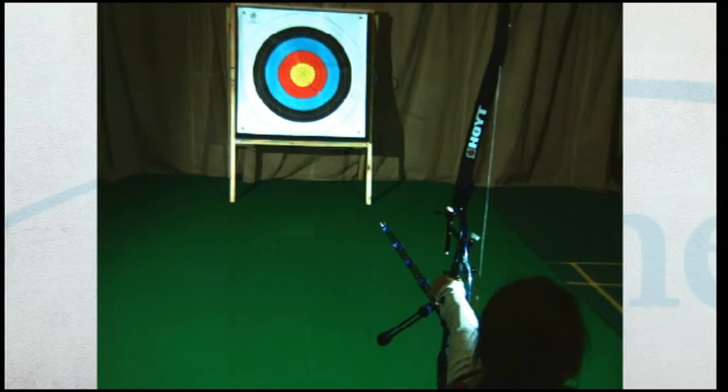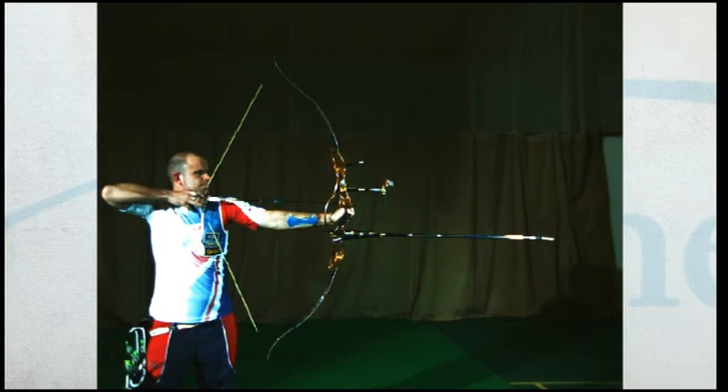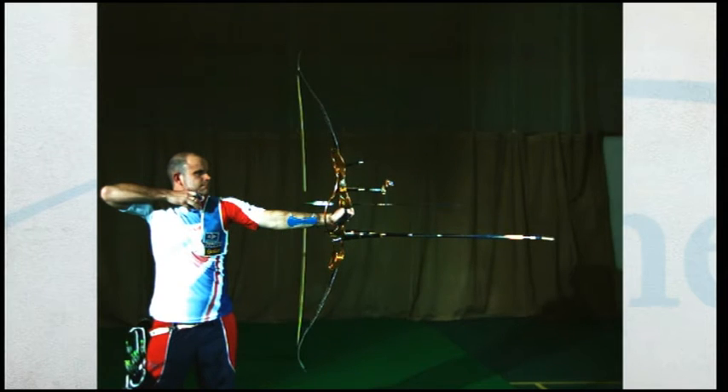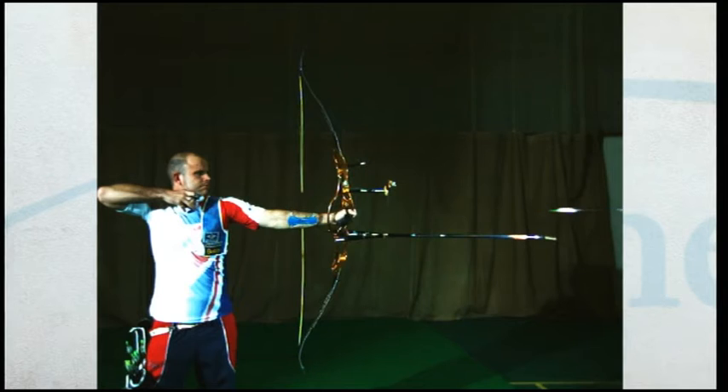Take note of how Allison remains very still during the follow through until the arrow hits the target. From the side it is possible to see that after the arrow has left the string, Alan has remained perfectly still apart from the slight movement of his draw arm backwards.